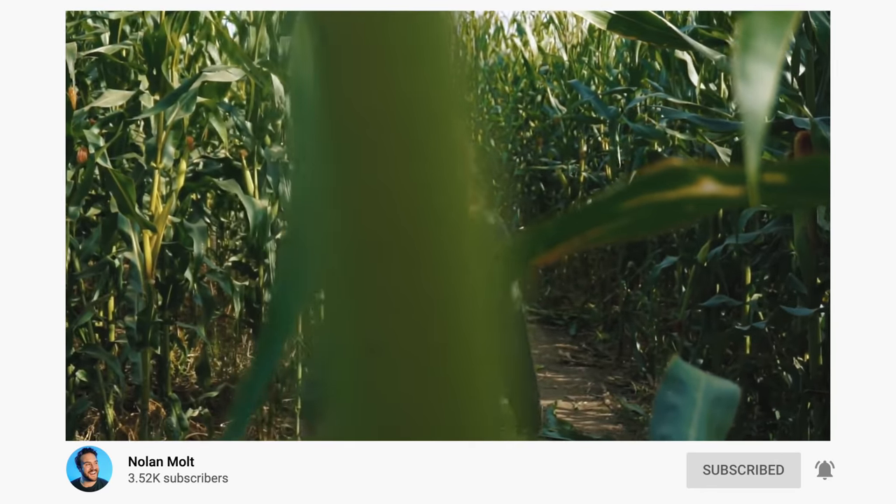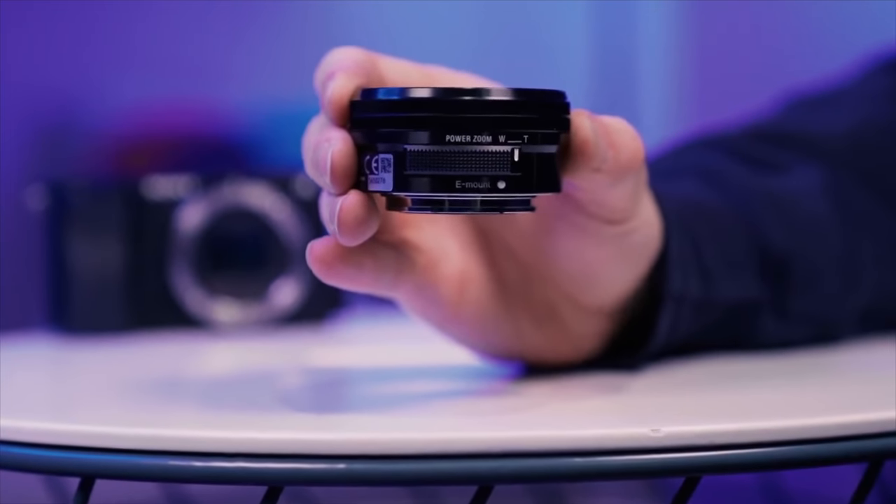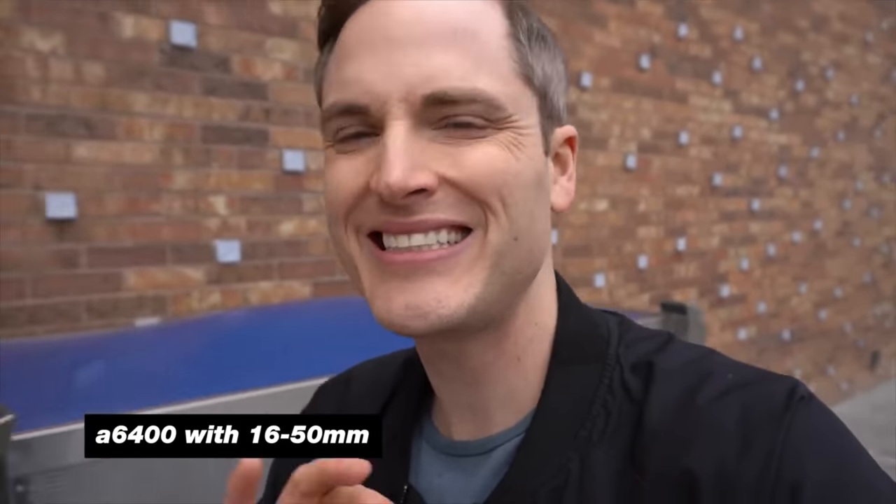What I really like about the 16-50mm is the great zoom range. The f3.5-5.6 aperture isn't the best in low light situations because it doesn't open up as much to let light in. But when you're using this lens outside, or if you have lights and you're doing an overhead shot, this lens is going to be fantastic — you'll get a sharp image and a really great zoom range at an affordable price.